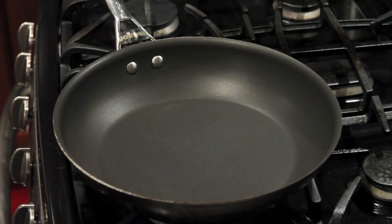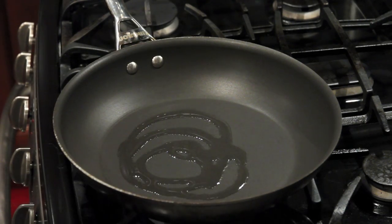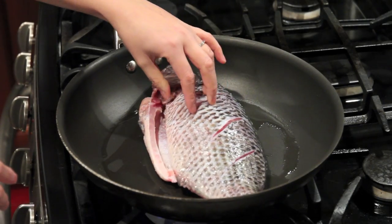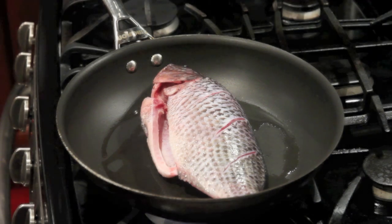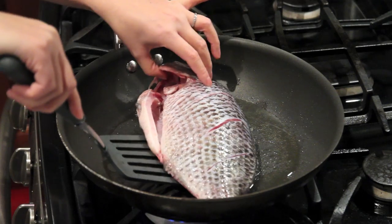First, let's pan-fry the fish. Put a little bit of oil in the pan, then let's put the fish in. Pan-fry about 2 minutes each side. Okay, let's flip the fish.